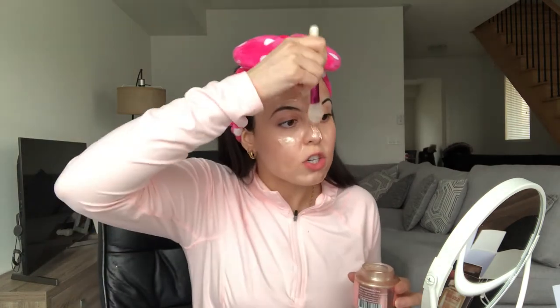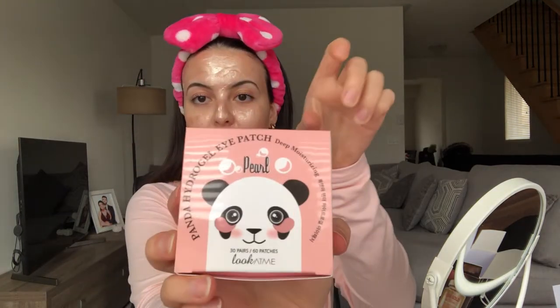In the meantime, I'm going to continue with the rest of my products. I think that's my whole face — my eyes are watering, I don't know if that's a good thing. I am completely rose gold. So now we're going to put on my eye mask. I bought Panda Hydrogel Eye Patches Deep Moisturizing — I think the brand is Look At Me. You can see there's a cute little panda on the front. We're going to put those right underneath the eye area.